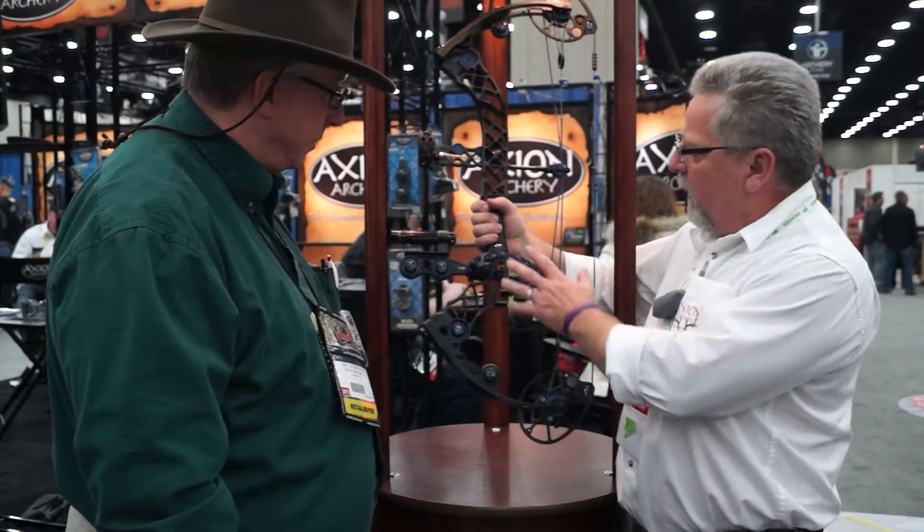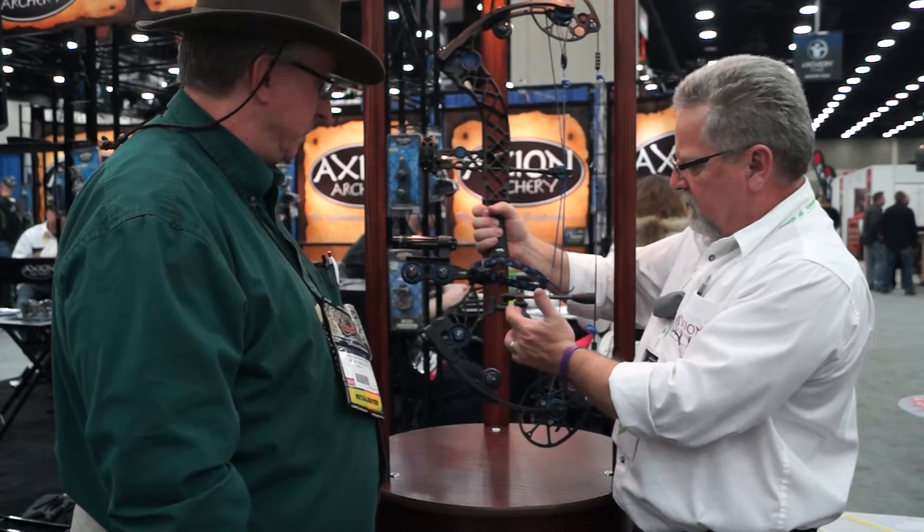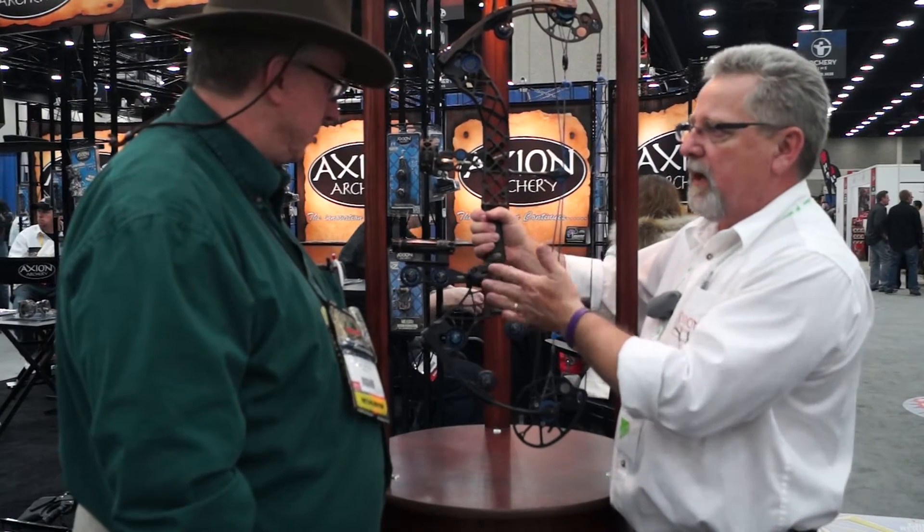This is our new limb damper. It offsets the weight of the rest and stabilizer on the bow. So you can adjust this out, back and forth, and offset that weight to balance your bow better.